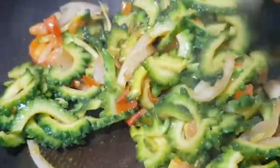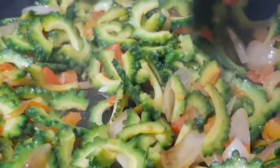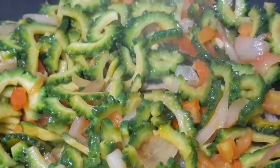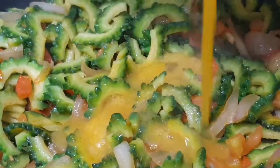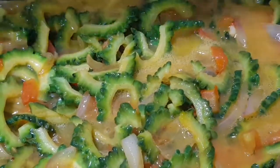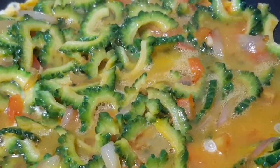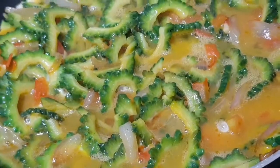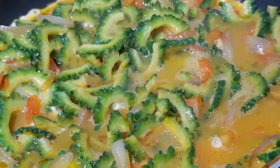Kapag nakita nyo guys na nawala na yung tubig galing sa ampalaya, just mix it again and now we are going to add the egg mixture. Hindi ko muna sya hinahalo agad kasi gusto ko na buo-buo yung egg. Ayoko yung hiwa-hiwalay at sobrang pino yung egg.